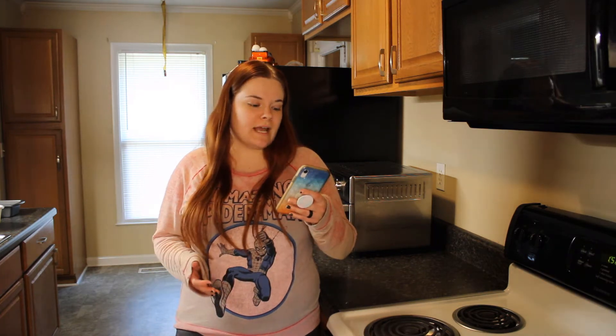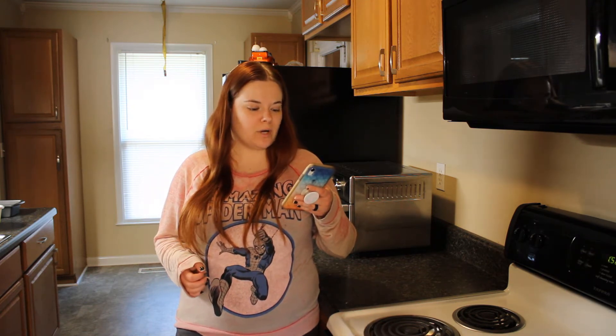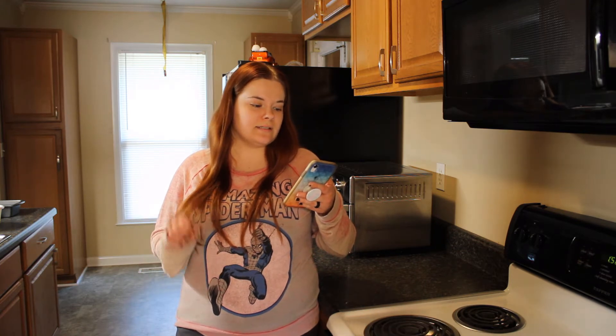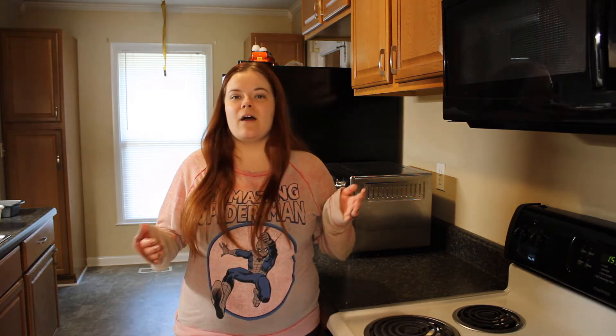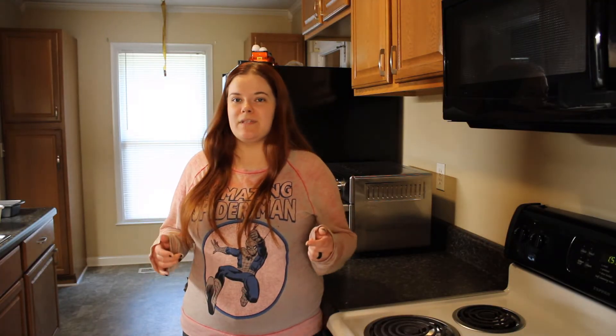Hi guys, welcome to my channel! Fall is among us, the weather is nice and cool outside, and that really puts me in the mood to make fall themed dishes. Today I thought I would try a couple of recipes I've never tried before but they look fairly simple. The first one is sweet potato pecan bread and the second is cinnamon apple bread. I've never made bread before, so this will be a journey, but the recipes don't look that hard. The link for both recipes will be down in the description below.